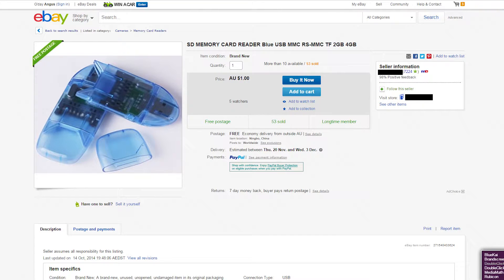What's up dudes, welcome to Cheapskate Sundays here on Makers Muse. I am your host Angus. So a quick one today — this is an SD card adapter, 99 cents from eBay including shipping.